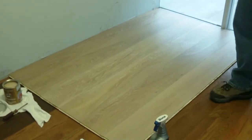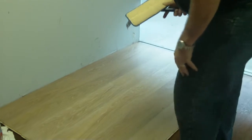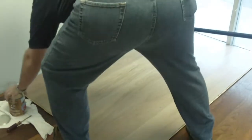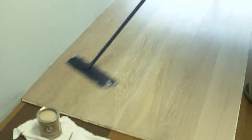As soon as that's done, you would change your pad. Then all you need to do is take a little bit of oil — a little goes a long way. You want a thin, even coat. So you're going to take your oil, pour it on the floor, then spread it evenly with the grain.